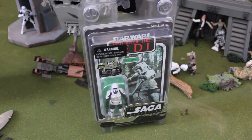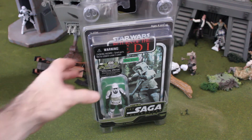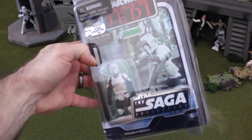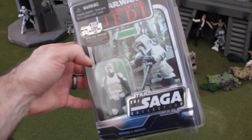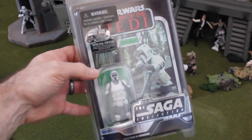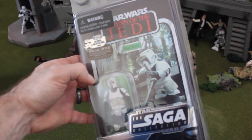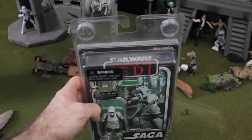Hey, how's it going everybody? Up for review today I have here from the Saga Collection, Star Wars Special Offer Ultimate Galactic Hunt 2006 Return of the Jedi Biker Scout — that was a long title. Yes, this is the Saga Collection Biker Scout from Return of the Jedi.